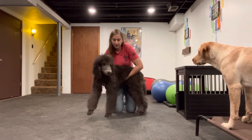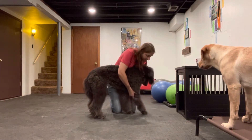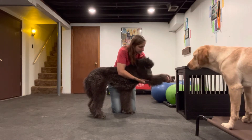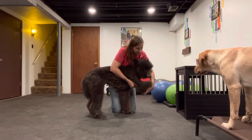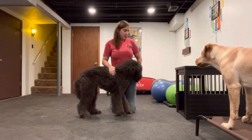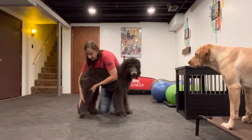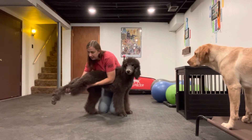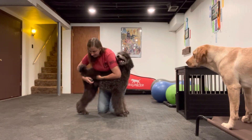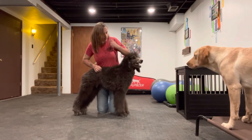We're going to turn him around and do both sides. I have both hands on him — one's under his elbow, one's under his paw. Stretching and then flexion. Good job. And now the hind limbs — hands on the knee, hands on the ankle. Stretch and flexion. Good job, Bubba.